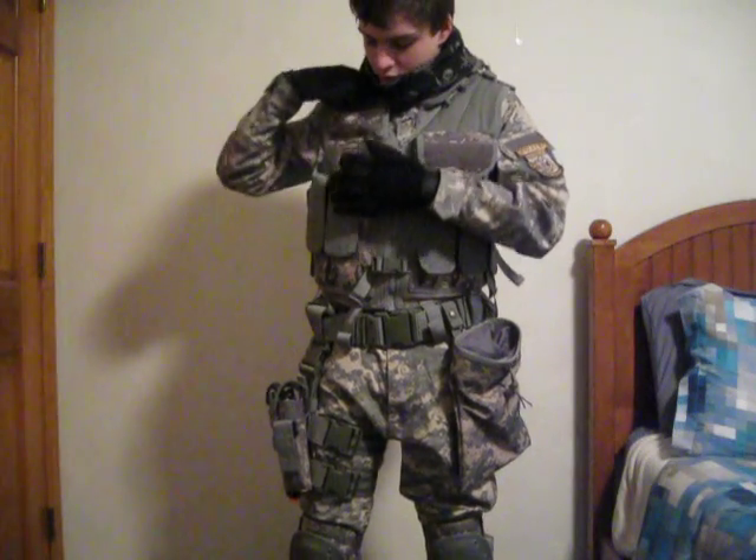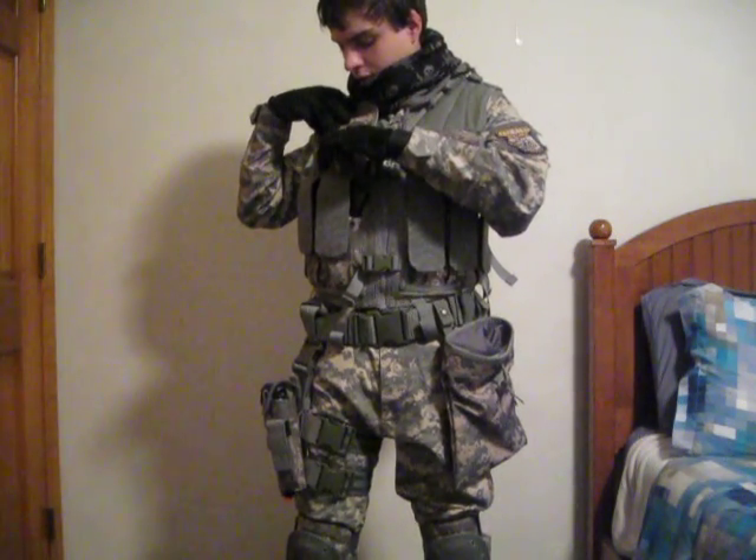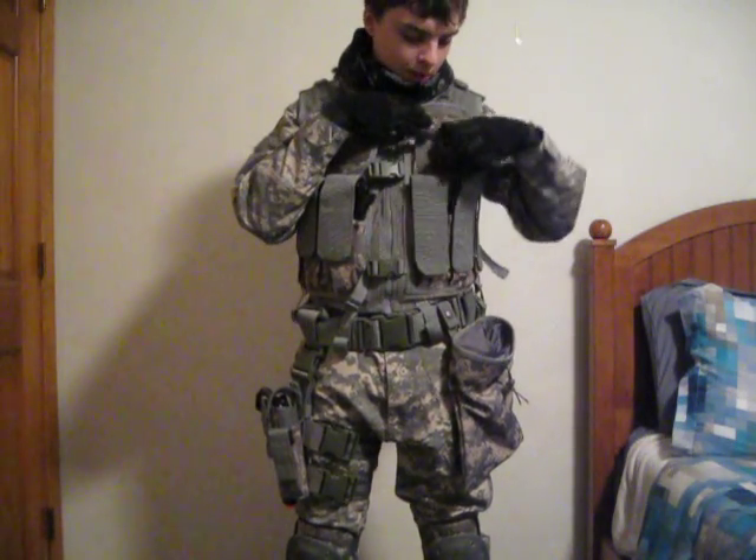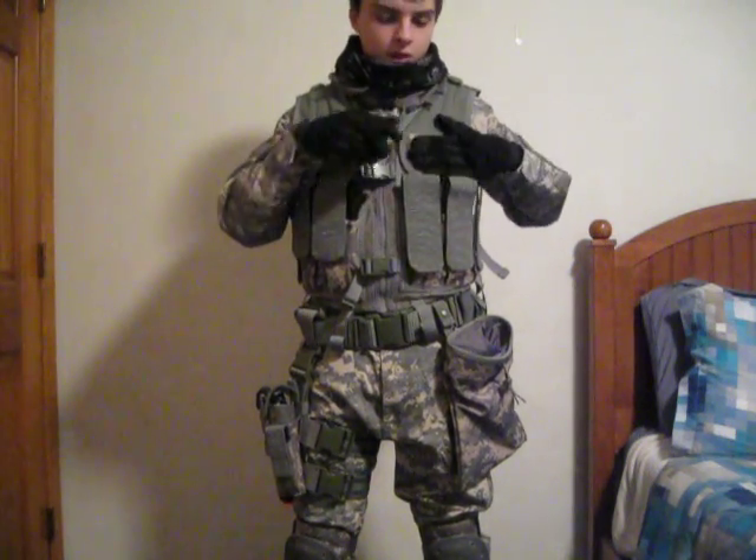There's one utility pouch here for tools and such, and another one where I'm going to put my extra shotgun shells. I'm also going to pick those up today as well.